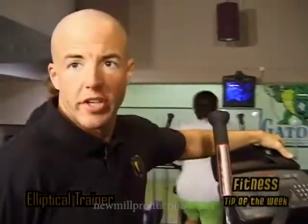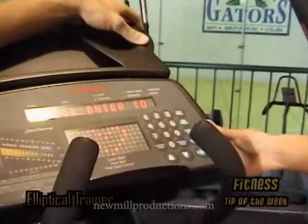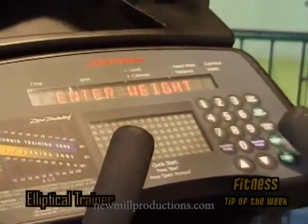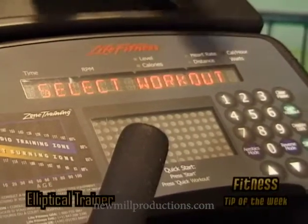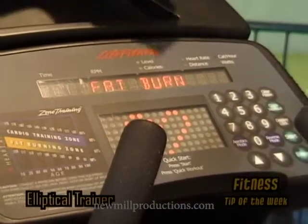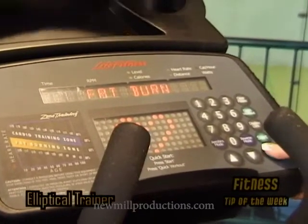Laura is going to now demonstrate the machine — she's going to turn it on for us. She's going to set the machine up to work in a zone which is going to concentrate on burning fat. When you set up the machine to burn fat, you're going to work in a target heart rate zone that's a lot lower than normal. As you can see, she's going to put it on fat burn, which is what shows up on the machine, and she's going to press enter.